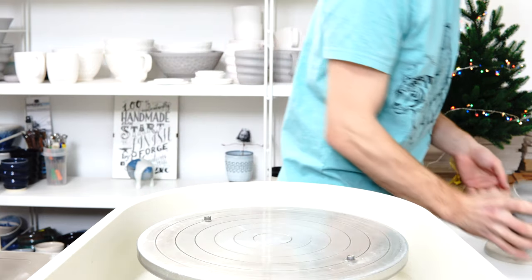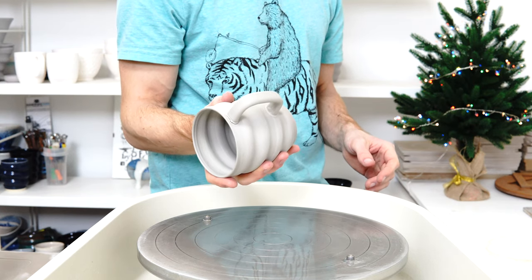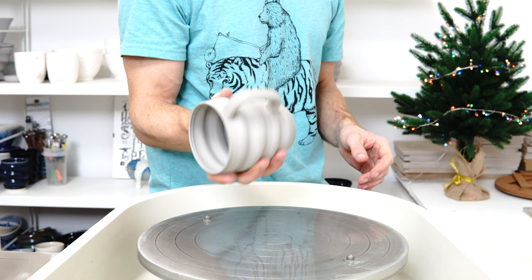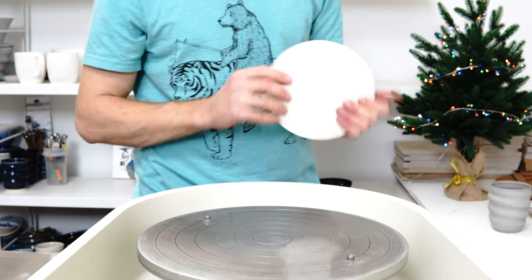A couple of pieces like this actually. This one is completely bone dry — I left it to dry because I thought I'd use it for a glaze test. It will become a good test mug even though it wouldn't be usable because the handle isn't attached.